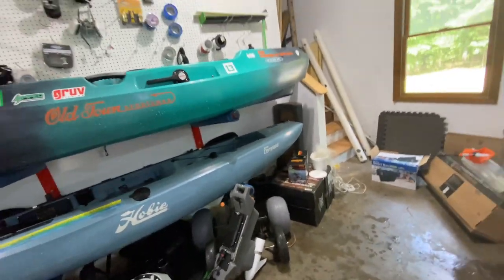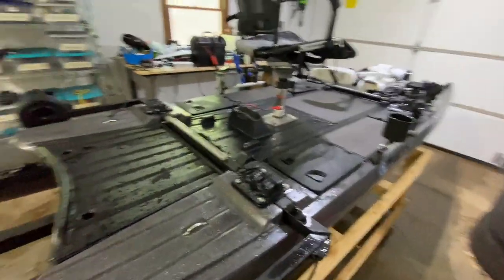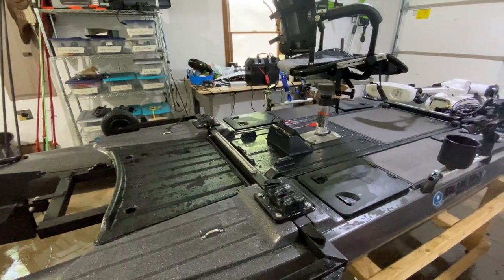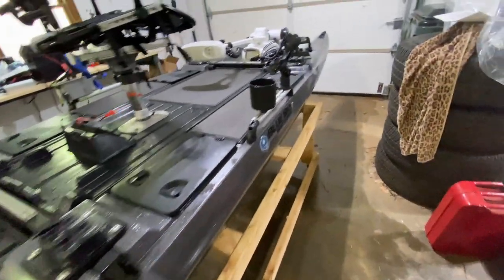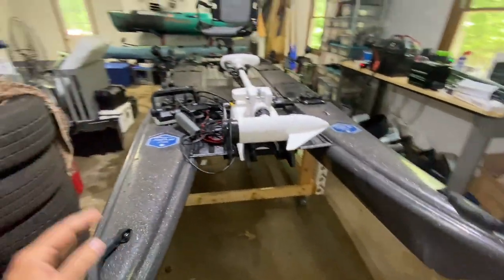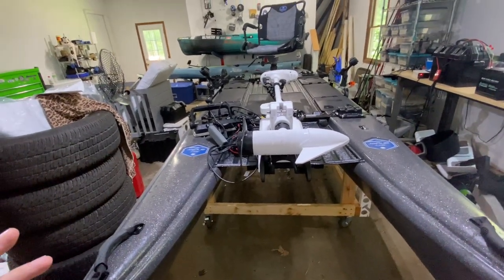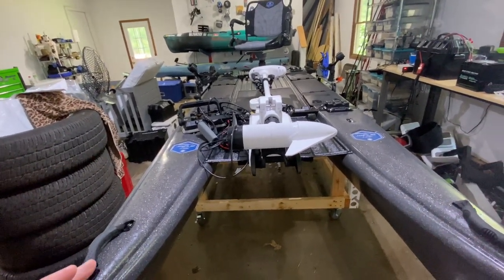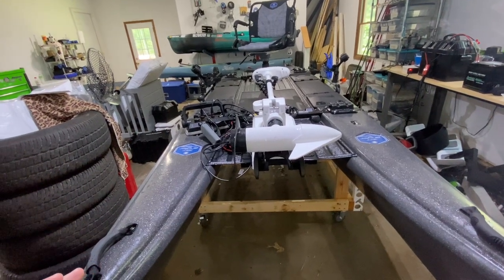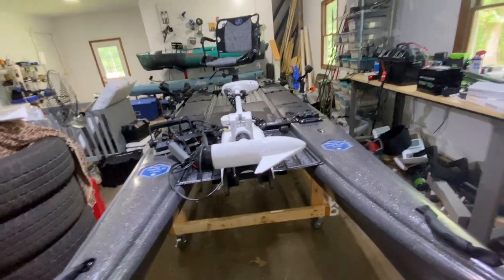That would be like my kayak, and then this would be kind of my main boat. But I'm really happy with the Blue Sky. Always thought they were weird, didn't know if it was for me, but after I fished it for a week, I fell in love. It's just so nice to be stable and to rotate the seat — you're not turning at weird angles trying to fish, you just literally rotate and fish. It's so much easier.